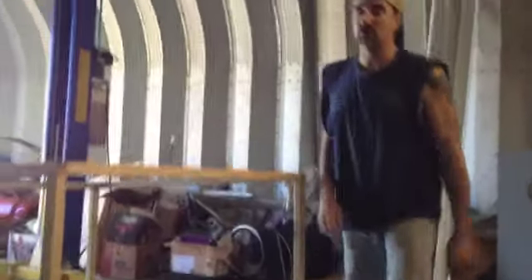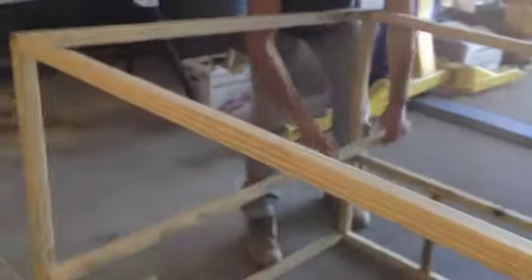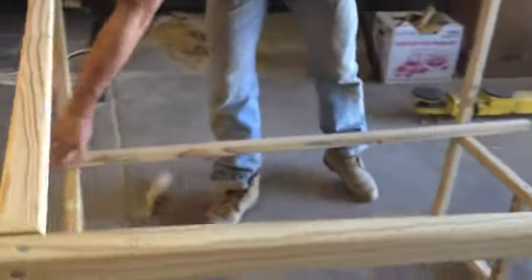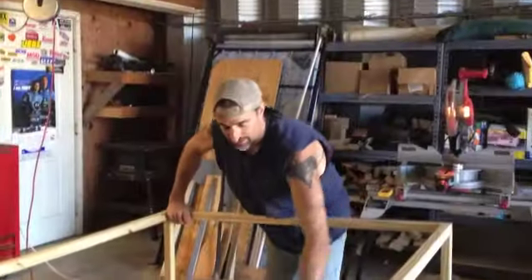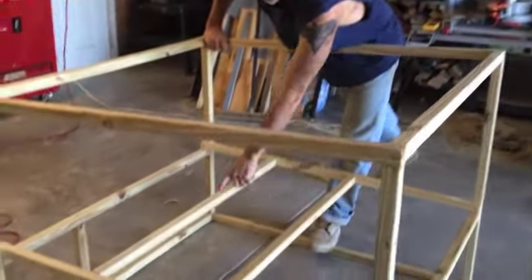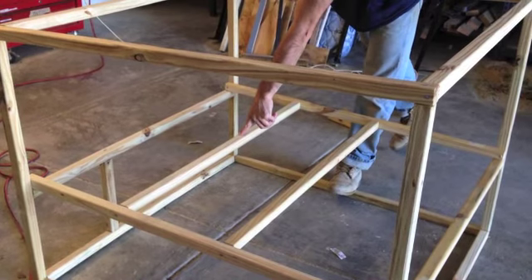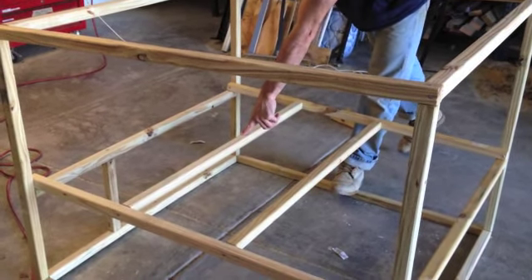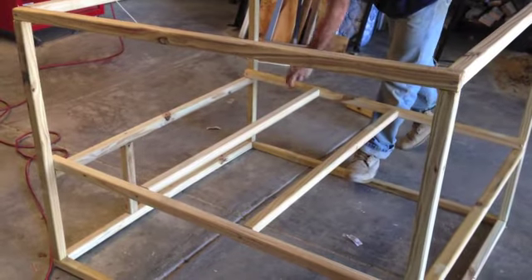Right now we're gonna put in the perches. We just lay boards across here on top of these two rails, attach them here, and then attach our perches on here. Two perches — they're actually 13 inches off the ground, just above this bar here, sitting on these rails.